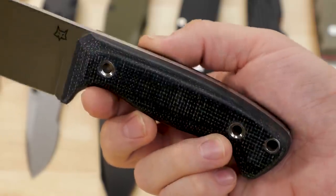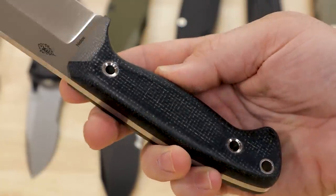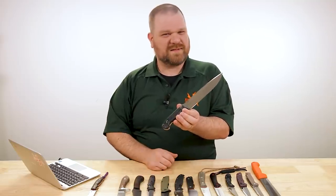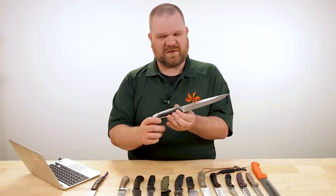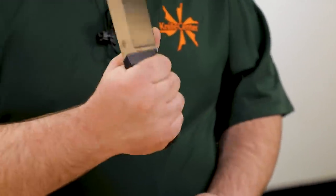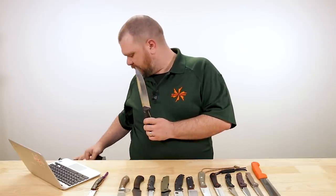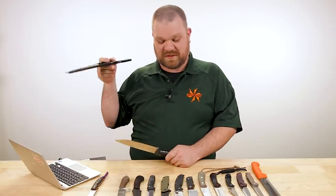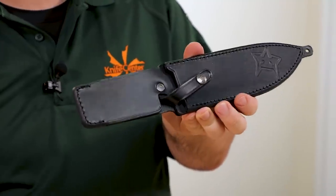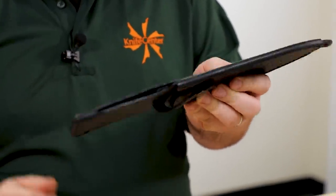The handles are where it gets really cool — we've got black burlap micarta and a couple of flared tubes for the attachment, which gives it the feel of a handmade knife even though this is a production piece. No bolt-on scales here; these look and feel great. Sheath-wise, we've got a very nicely done leather sheath with a retention strap, and the edges are all softened over — very nicely done.